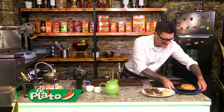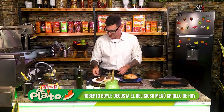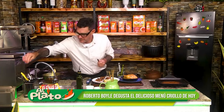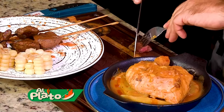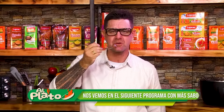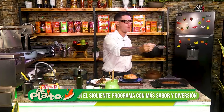Nos vemos. Nos vemos en el próximo programa. Disfruten. Chao. Vamos a comer. Hoy como todo. Vamos, vamos. Qué rico esto. Con cuchara. Y esto está. Qué bueno. Un lujo. Qué bien. Salud. Nos vemos en el próximo programa. Chao.